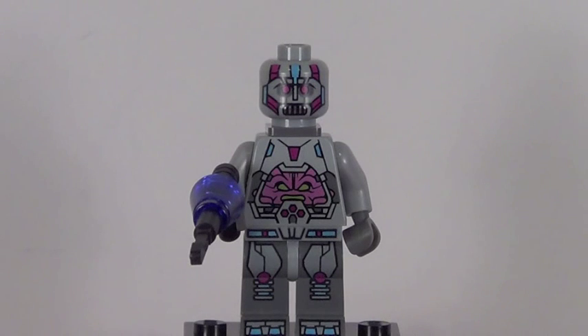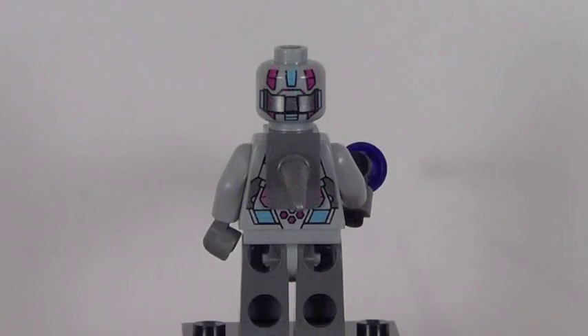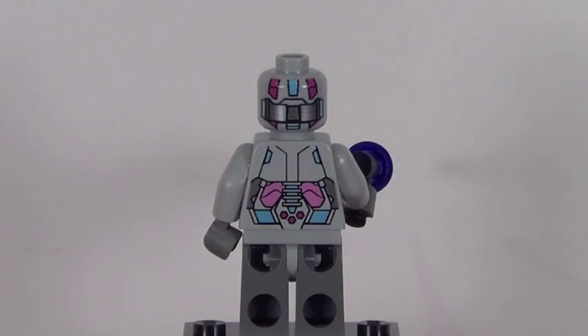The next minifigure is one that you get two of in this set, and that is the Krang in their exclusive underwater variants. These figures look awesome — probably my favorite Krang figures Lego has made to date. The printing is all fantastic. He's holding a harpoon gun, and from the back they have a dorsal fin kind of like a shark, a nice detail for underwater Krang, with exclusive back printing underneath.